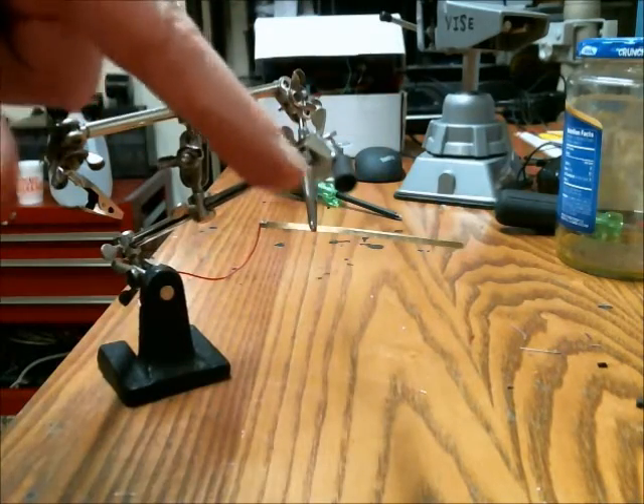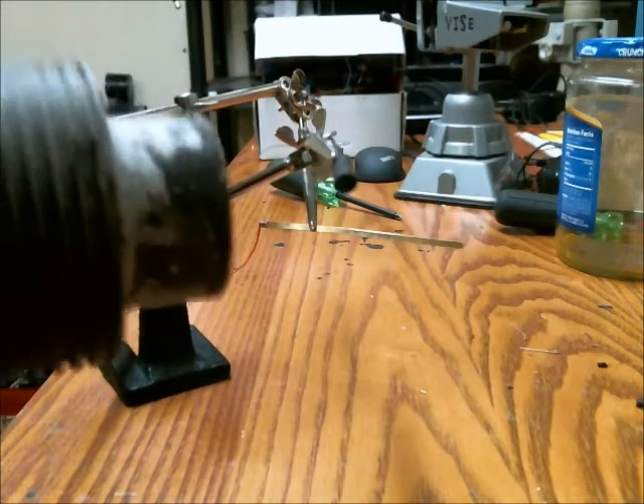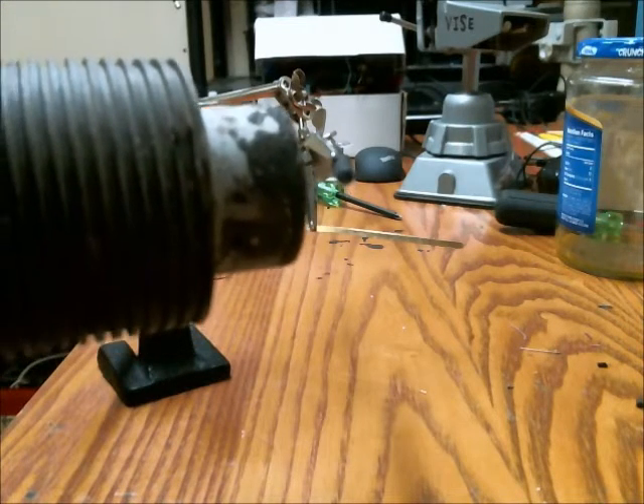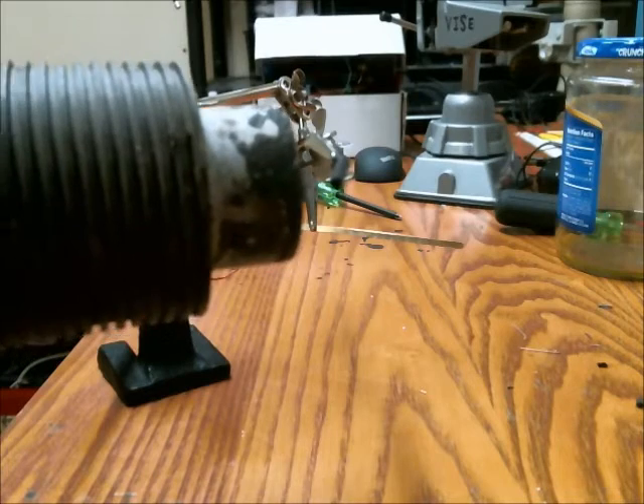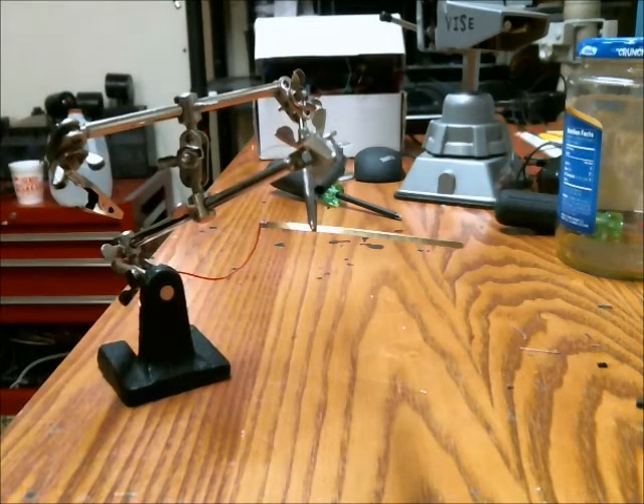All right, so here's the heat shrink tubing before it shrinks, and here it is shrinking. There you go — that's how well this thing works to shrink that. Thanks for watching.